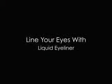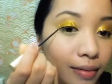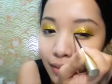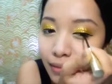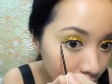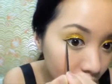Now line your eyes with liquid eyeliner — try to avoid pencils because it may drag the glitter around. Extend the line outwards just a bit; we're going for an almost Cleopatra look. Line your waterline with black eyeliner. Now repowder your face because a bit of the scotch tape may have picked up some of your makeup.